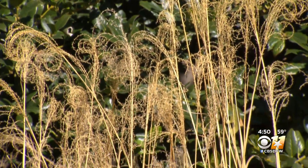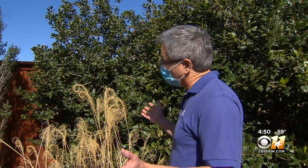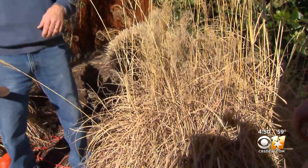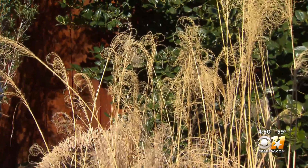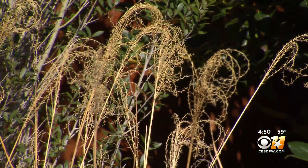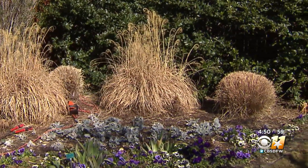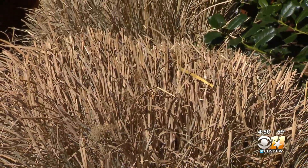Even in winter, it still puts on a show. I keep my ornamental grass through the winter because I find it's a nice feature. But there comes a time when we get to spring when we have to take this away. And what can be thought of as a mental cleansing exercise, now is the time to lose what was last year to make way for this year.